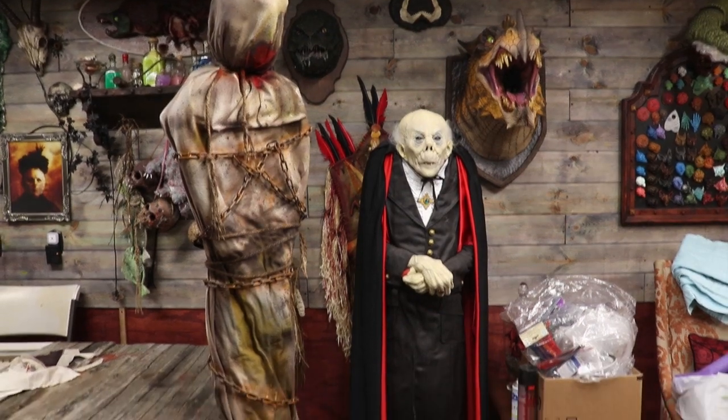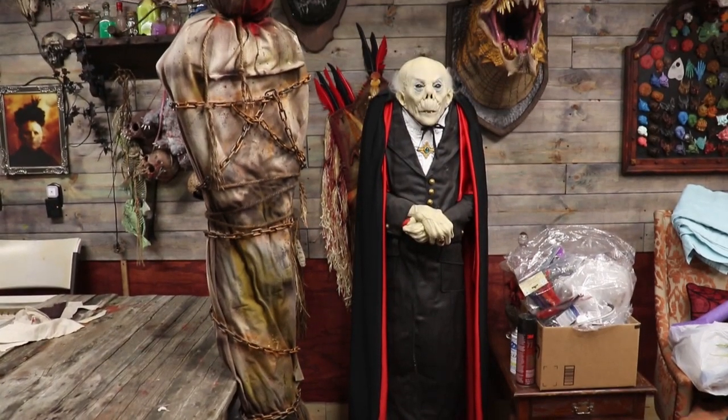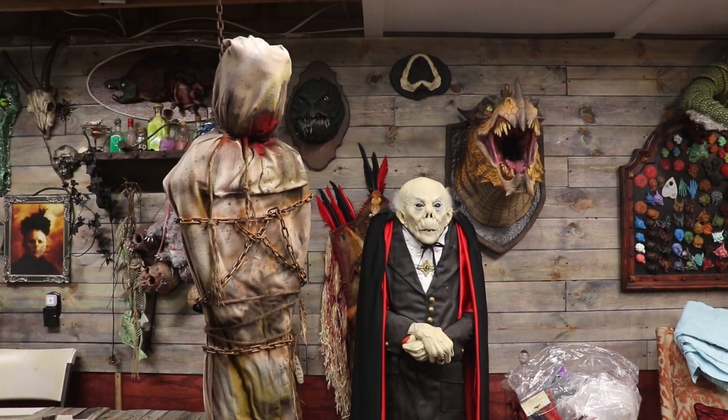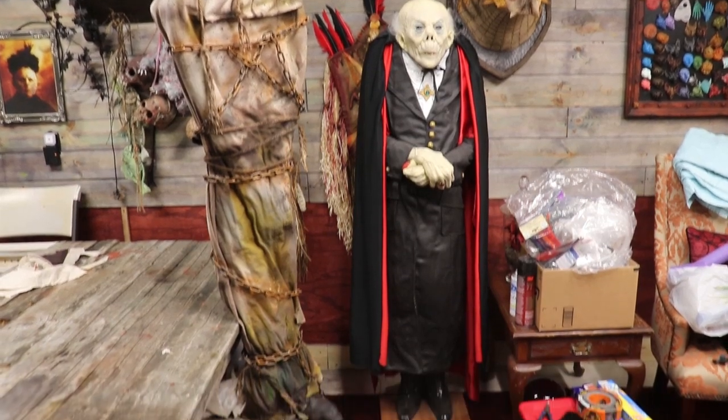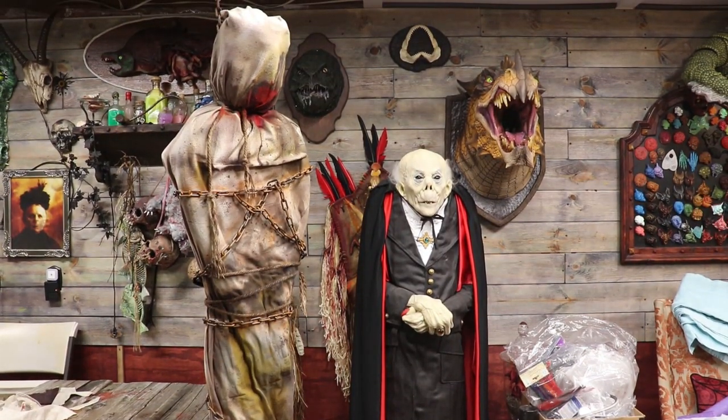I got him hanging from a hook on the ceiling. He's been worked over with the rip dye and spray paints, and I've touched up his chain. We've got less than 25 bucks on this guy, and I've got one last detail I want to add that I think is really going to put the creep factor over the top.